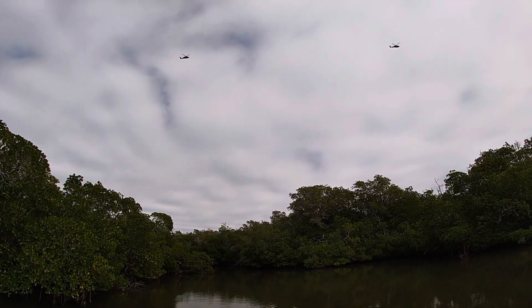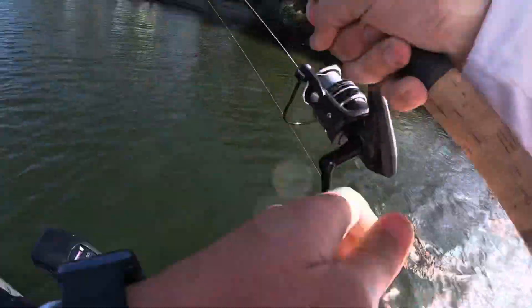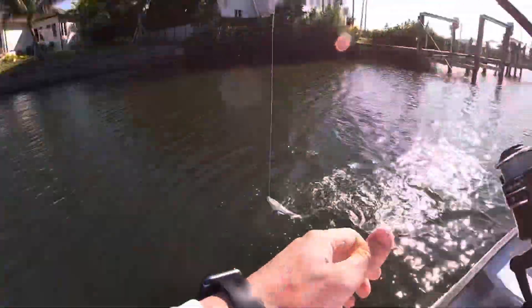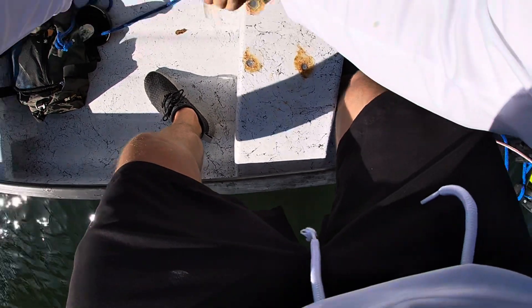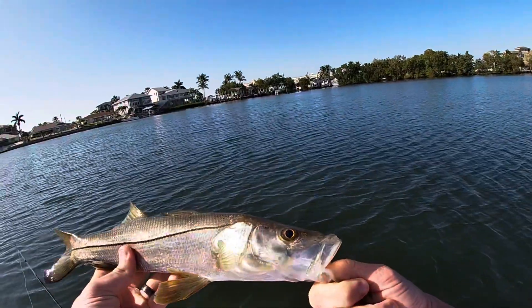What is going on in America right now? Another snook! I will take that — a second snook. Look at that guy. Beautiful.